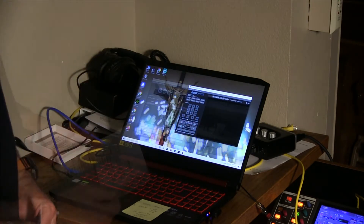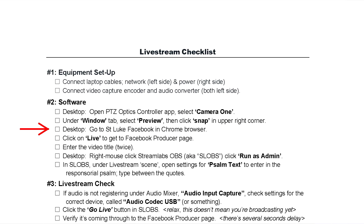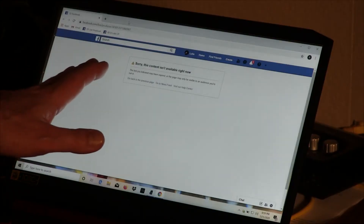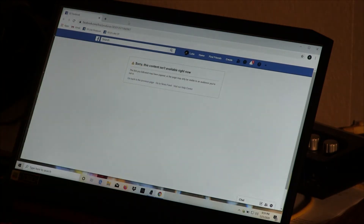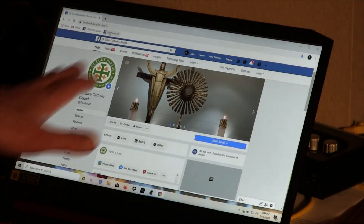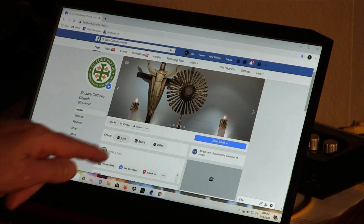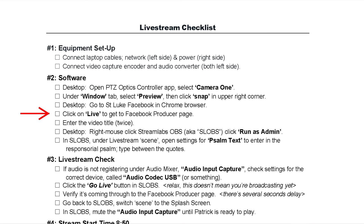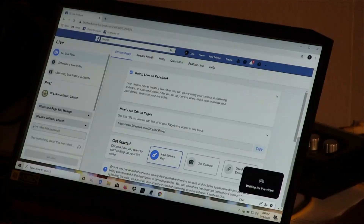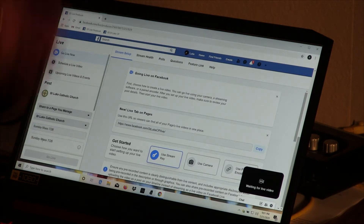Next on the checklist, we open the Facebook producer page in the Chrome browser. If you get any kind of error here, click on the Facebook St. Luke CP shortcut. Now we have the St. Luke Facebook page and I simply click on the Live button. I enter the video title on the left side under St. Luke Catholic Church — we can enter 'Sunday Mass' and the date. Under the main title window there's also a description window; I copy and paste the same video title into that one as well, as it sometimes helps visibility during the live stream.